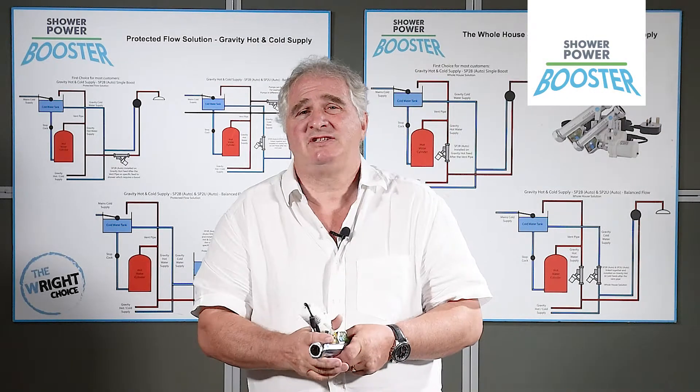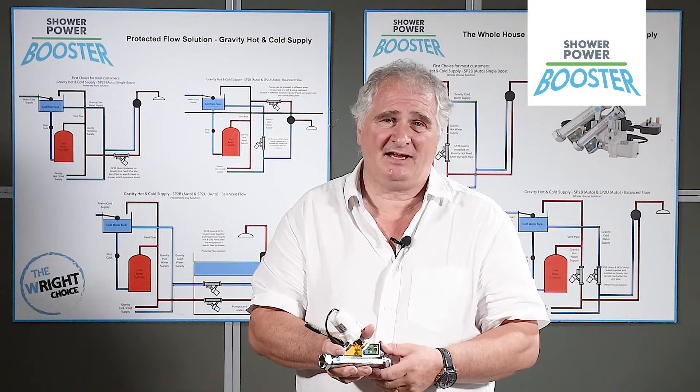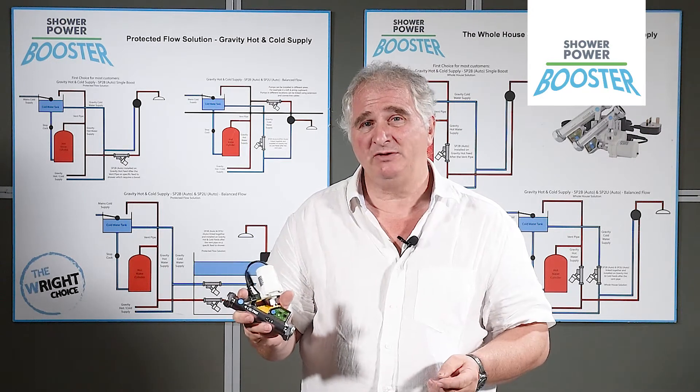Hello, my name's Alan Wright. I'm a Chartered Civil Engineer, a hydraulics engineer who's been in the business for 30 years plus. And I've invented the Sharpar booster.